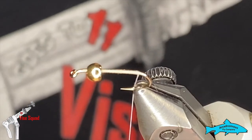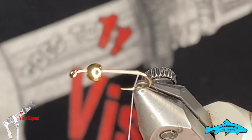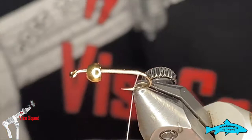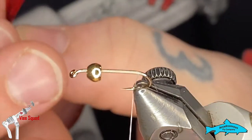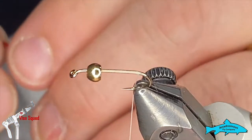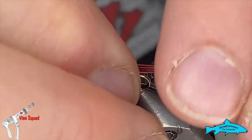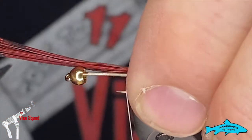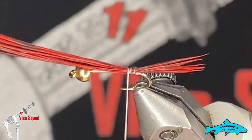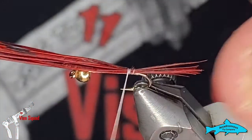For the tail we're going to use some red pheasant tail. I tie these with a bit of a bushier tail than normal — more so than a pheasant tail nymph, which this is very similar to. Really it's only the body that's different. We want to make it maybe just a little less than the hook length.